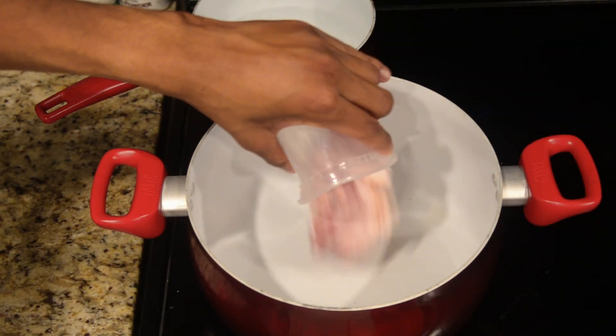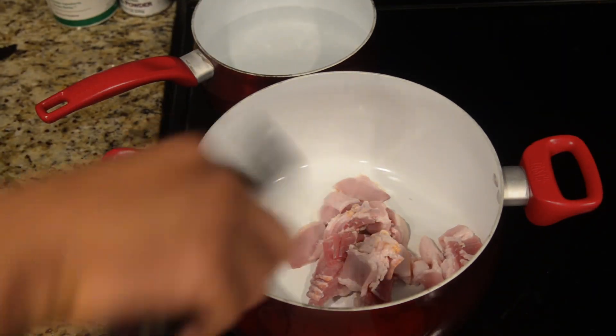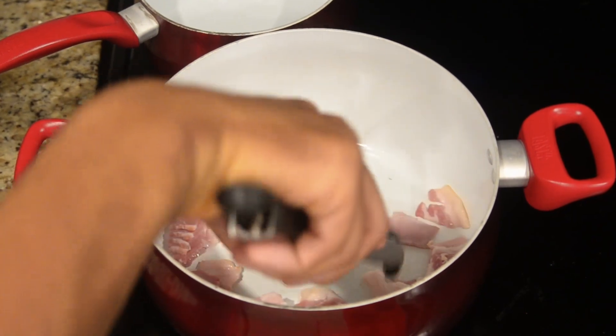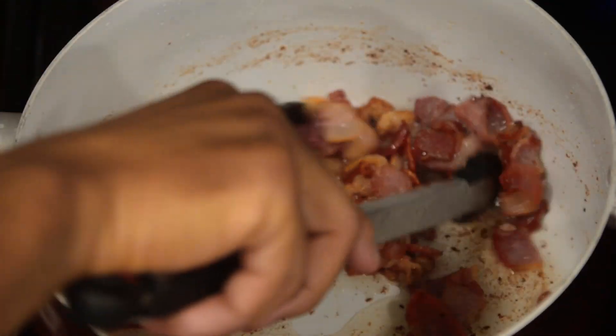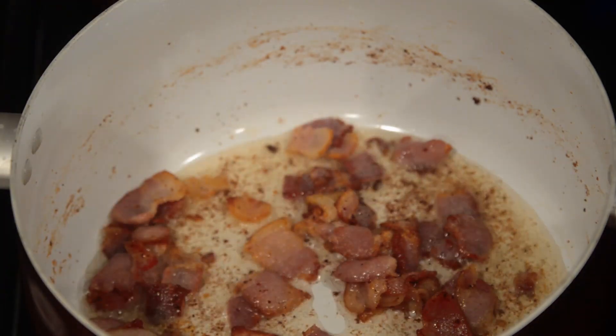Now transfer your ingredients over to your stove. In one large pot, add your bacon and begin to cook. I cook my bacon down until it's a little crispy but also slightly chewy. Remove from your pot and place inside of a paper towel to drain the remaining excess oil.